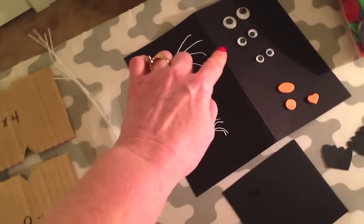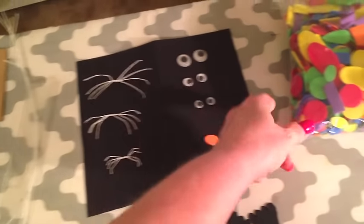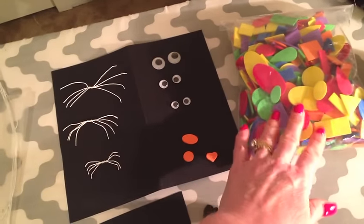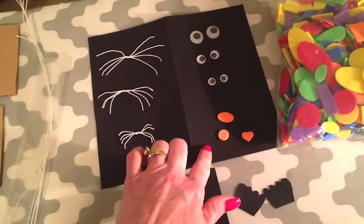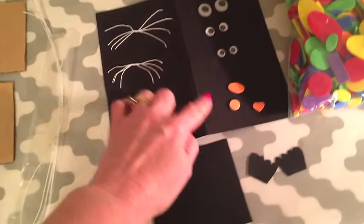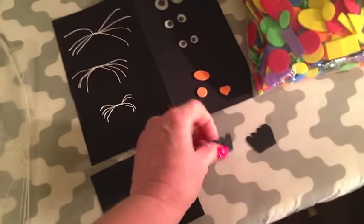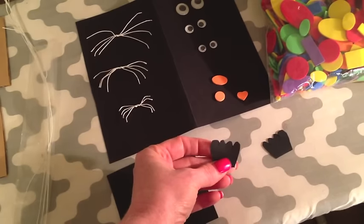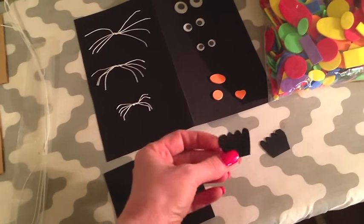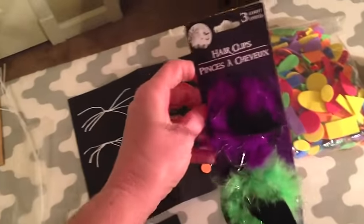Also in my stash I've got lots of google eyes — I had some small, medium, and large. I had a bag of different kinds of fun foam and I just picked out three small, medium, and large little pieces to use for the nose. I took some cardstock and just free-handed some small, medium, and large little paws — I need a set for each little cat — and I literally just took scissors and free-handed it.